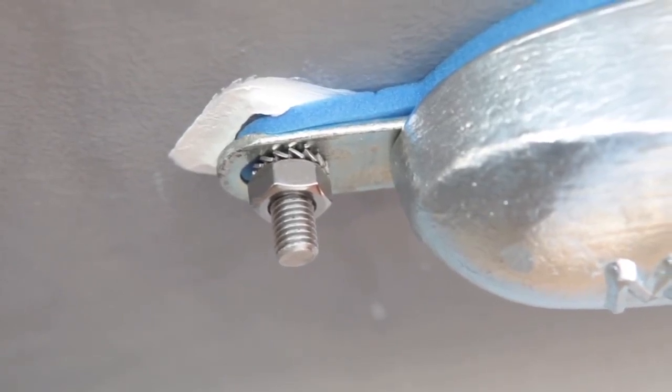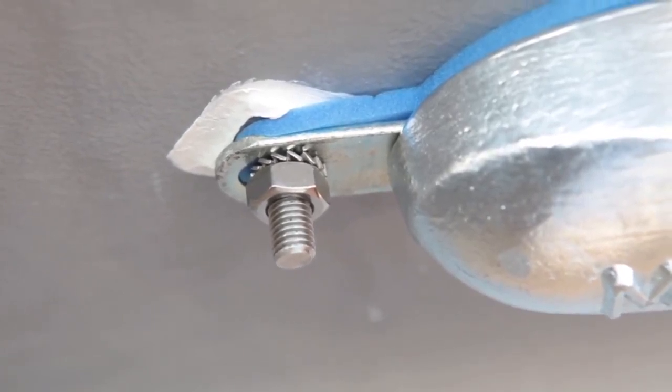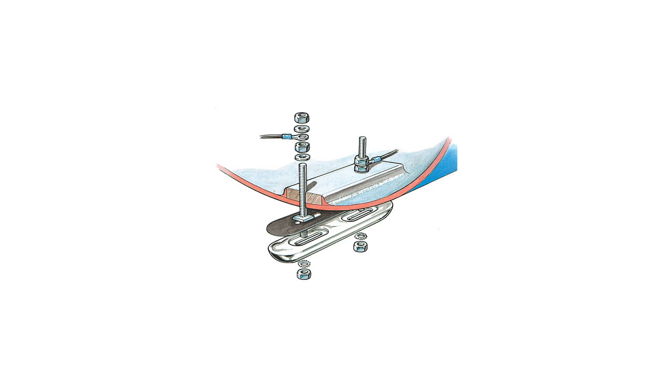If you wish, you can cut down the fixing studs for a flush finish. Bond the fixing studs to the engine or gearbox using the 4mm bonding wire and crimp with ring terminals.